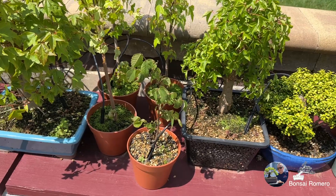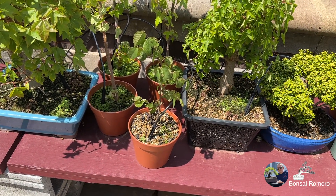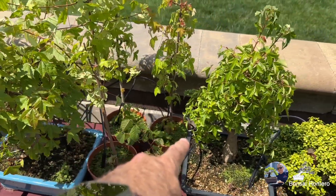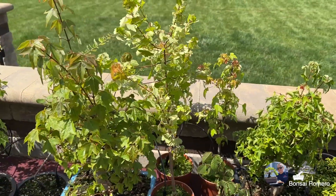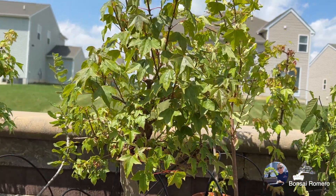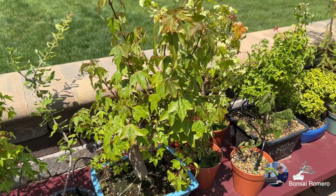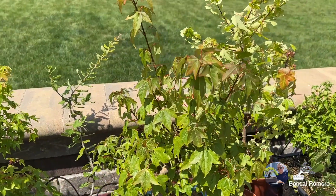Aquí pueden ver que tengo otros. Aquí tengo un zelcova que también pertenece al proyecto del bosque. Y aquí en las otras tres macetas ahí atrás, todos son maples tridentes para cualquier proyecto. Este es el que recorté a principios de este año y tengo mi video para que lo vean cómo va creciendo increíblemente. También le urge su recortada.